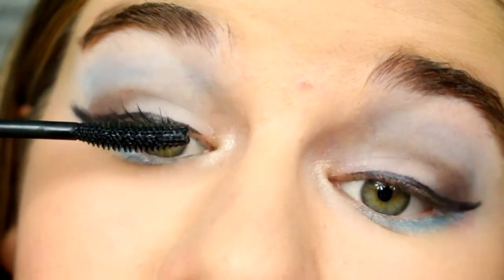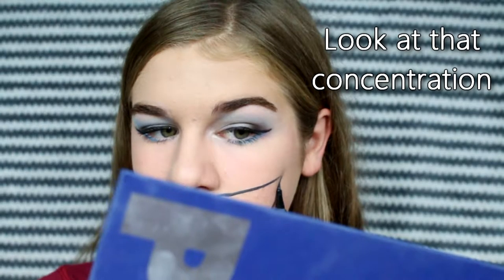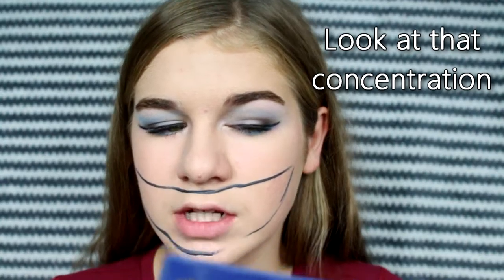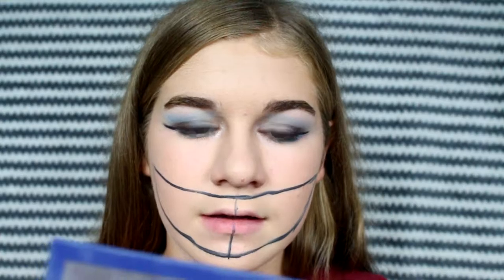Then I'll take some eyeliner and put that on — since I'm not that good at eyeliner, I just did that off camera. Then put on mascara. After the eyes are done, just do your foundation, concealer, and powder.